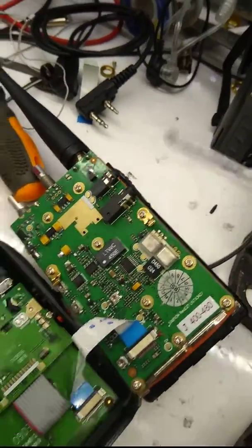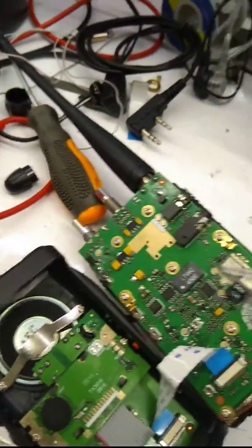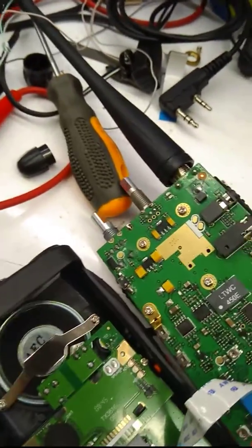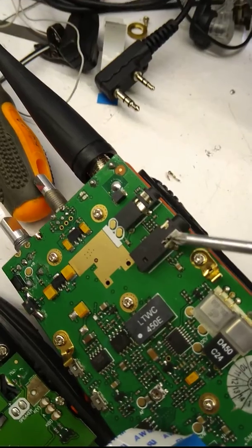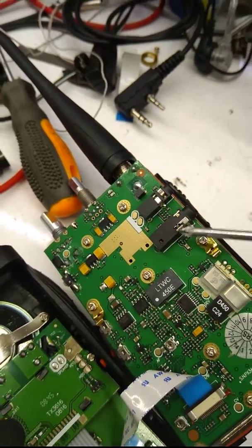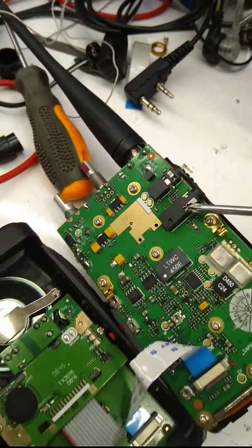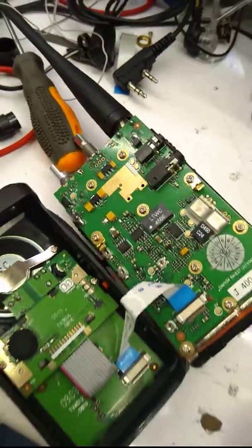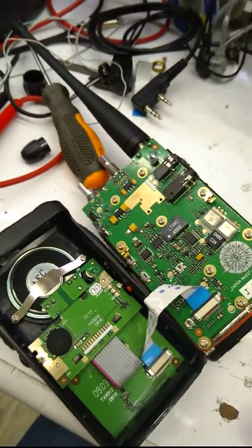For fixing this problem I'm going to solder these two parts together. Before I tested it and that was a total success. Thank you for watching.